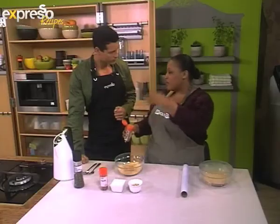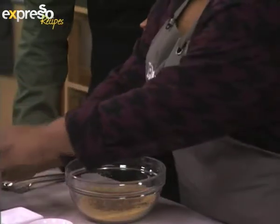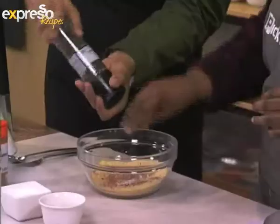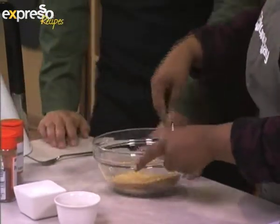Depending on what you're accompanying it with, you can flavour it accordingly. So we're putting some cinnamon in here, a bit of paprika for colour and deliciousness. You can do pepper and salt. Then all you do at this stage is stir it around to distribute the flavour throughout the couscous granules.